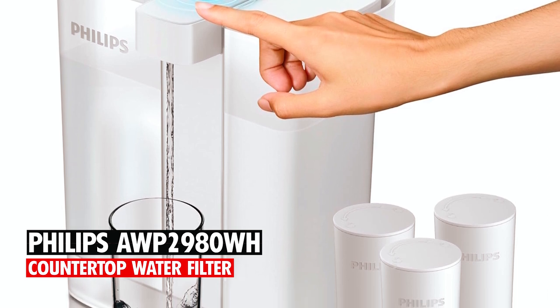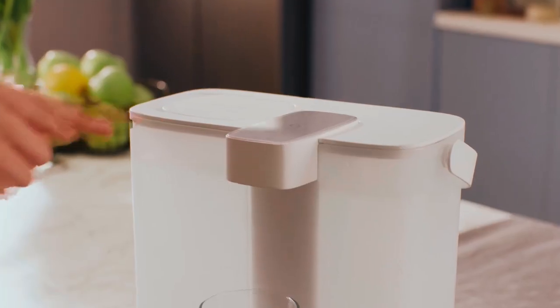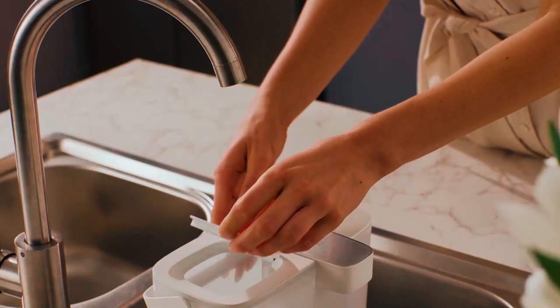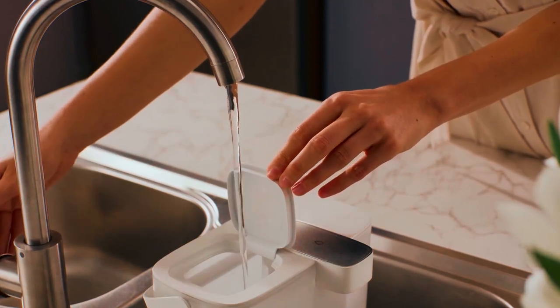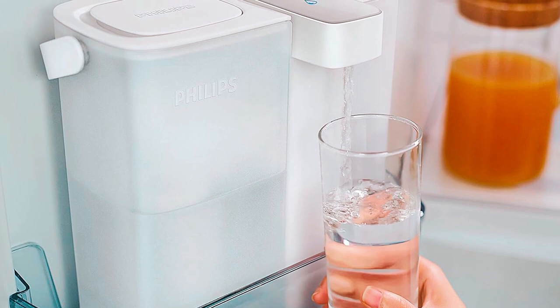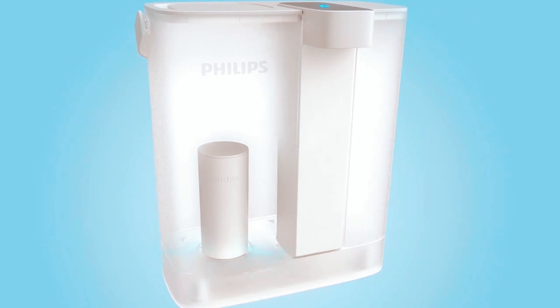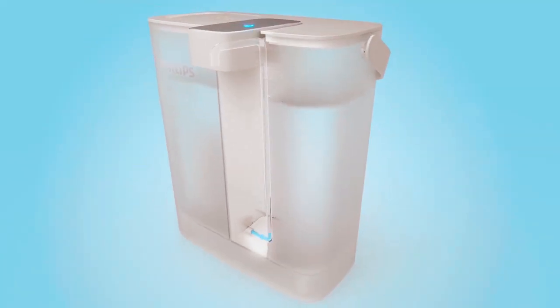Philips AWB2980WH Countertop Water Filter. Lastly, at number 5, we have the Philips AWB2980WH Countertop Water Filter. This compact water filter from Philips is designed to fit seamlessly on your countertop for easy access to clean and pure drinking water. The water passes through a 5-stage filtration process that includes a microfilter to remove visible particles,